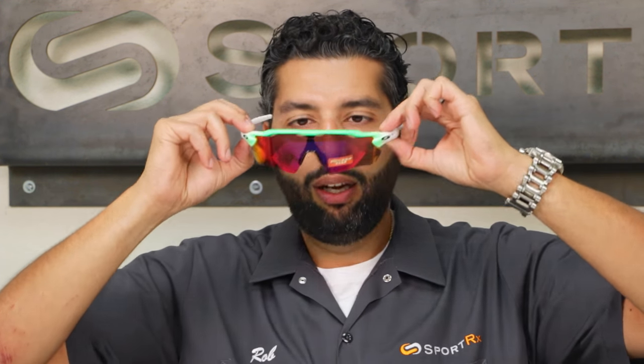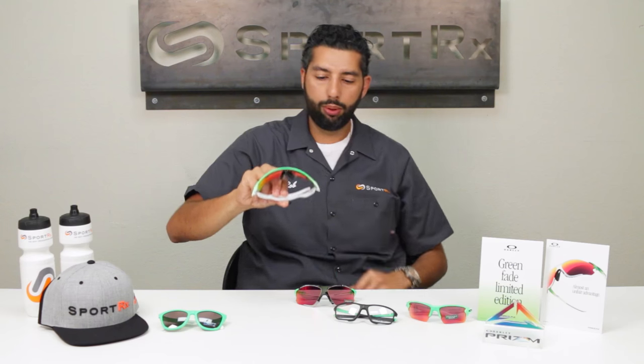And then of course you've got the Radar EV Path, which has the Prism Road lens in it — one of the best cycling lenses ever. I've been wearing it on the road for a while now and I'm pretty much in love with it. So you've got the well-ventilated, extended-view Radar EV Path here — an unbelievable pair of glasses with a super cool color combination.